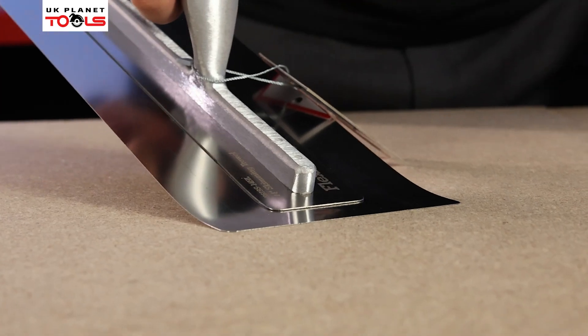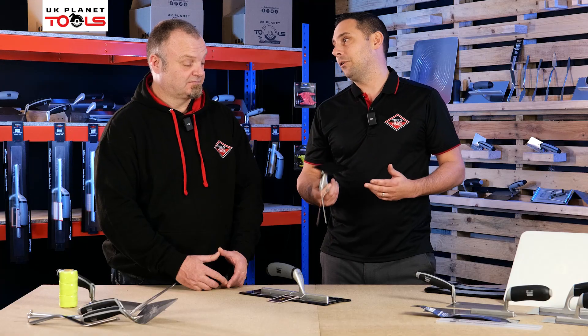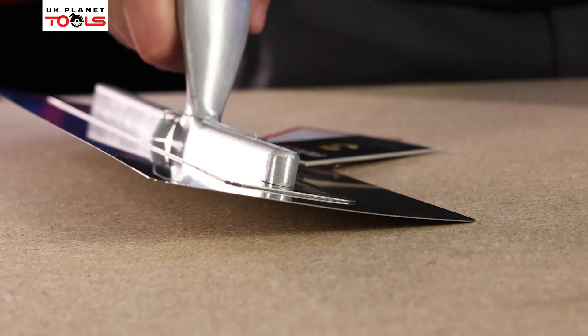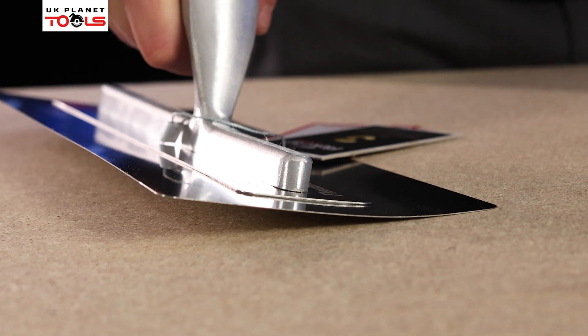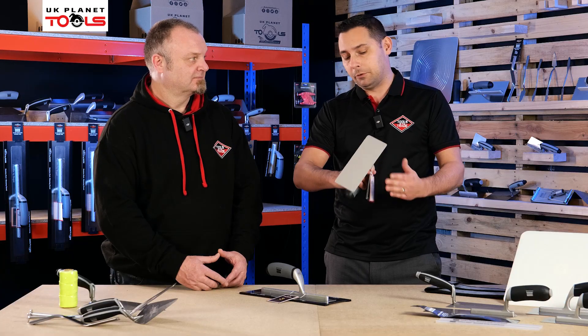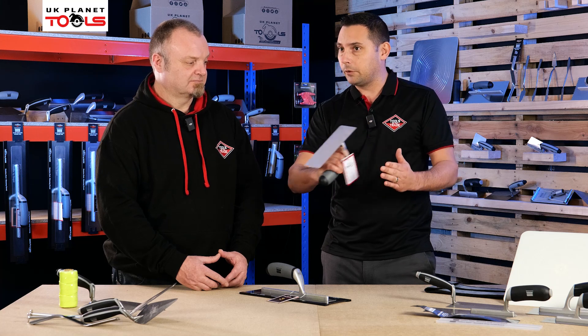You'll also notice how thin and flexible the blades are. The thickness of our blades is 0.4mm. Now I know that sounds precise, but if you look at other flex trowels on the marketplace they go down to 0.3mm, and the whole reason why people use them is because they want the flexibility in the blades. However, you can have too much flex — when you're skimming and finishing off, if there are lumps and bumps, a blade that's too flexible will just go over them rather than smooth them out.